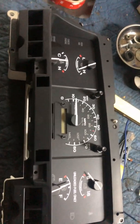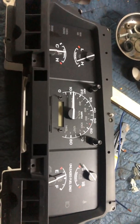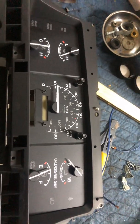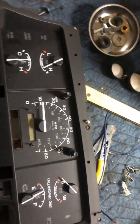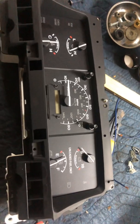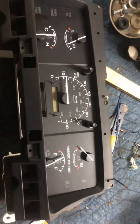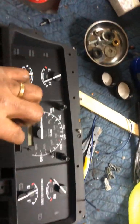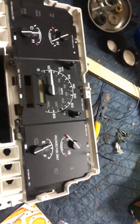If you're changing these over, you want to make sure that you're changing them to like years — 92 would swap with 92, and I believe 92 and 93 will swap with each other. Once you get to 94, there were more wiring differences, so you're probably going to have to change over from a 94 to a 94. It may be 94 through 96 that are the same, but I'm not positive — someone might be able to correct me on that. Once you pull the screws and cover off, you expose all your gauges.